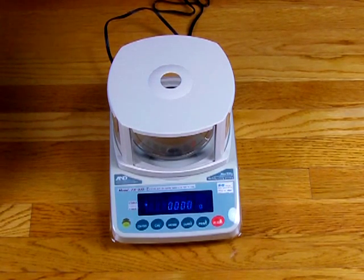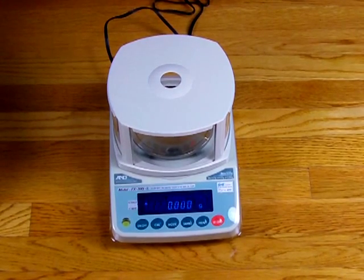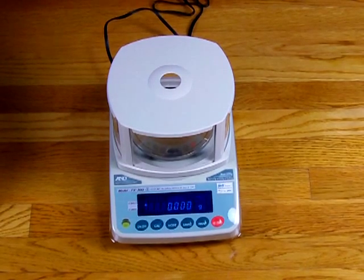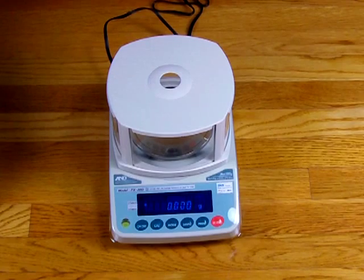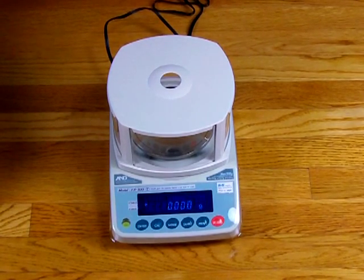Hey, welcome to balances.com. Today we'd like to give you another demonstration in regards to the FXI series from A&D. This is one of our best-selling precision balances. It has a milligram version and a second unit that goes to 0.01 gram. Today's demonstration will be on how to calibrate the FXIN.